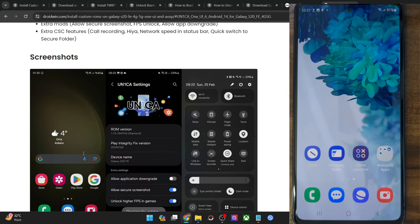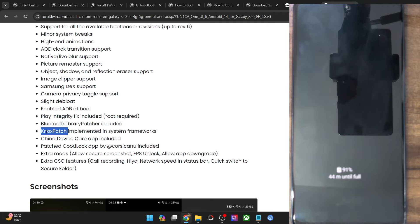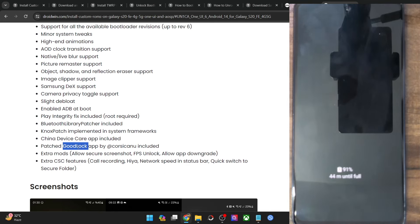Some of the noteworthy features of this ROM include the Play Integrity Fix module, the Bluetooth Library Patcher, and a Knox patch which will allow you to run Knox apps such as Secure Folder and Smart View even if your phone is rooted via Magisk. The GoodLock modules are patched as well, so you could easily run them on a rooted phone. You also get the option to take screenshots in restricted apps, unlock higher FPS, allow app downgrade, call recording, network speed in the status bar, and a few QS toggles.